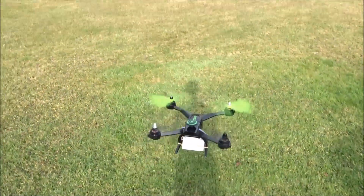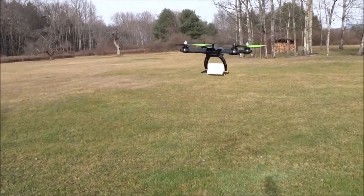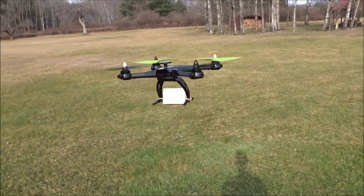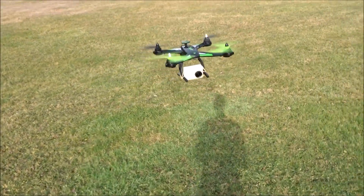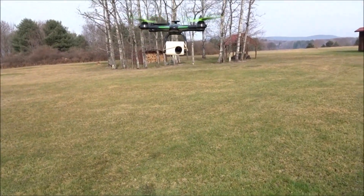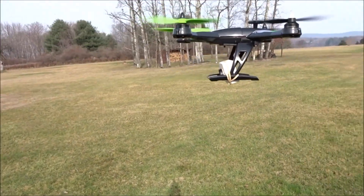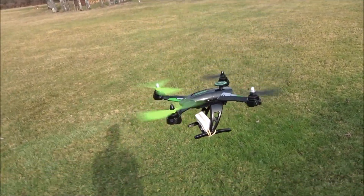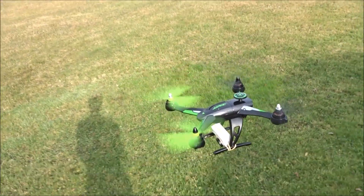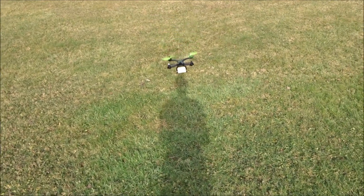It can definitely lift it. I'm hovering at about 50% throttle, so it does need a little bit more power, but it doesn't really seem to affect hover performance too much. It's holding it pretty well and is relatively centered. Need a little bit of trim, but let's try some punch out with it and see what we get.